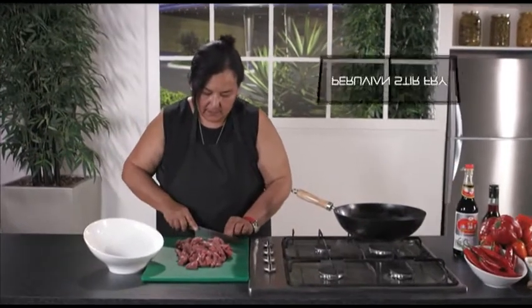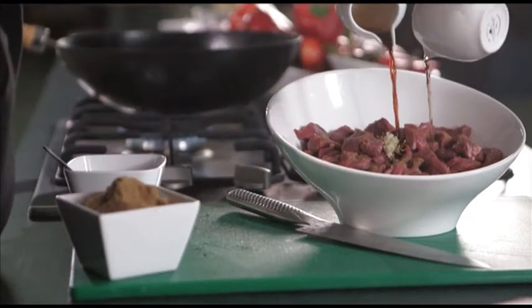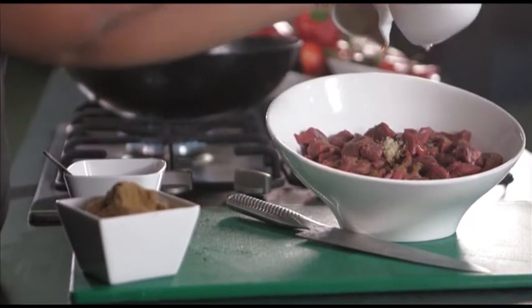For Bertha's Peruvian stir-fry, you begin by cutting beef into strips and then prepare a mixture of soy sauce, vinegar, cumin, ginger, marinating the meat in it.